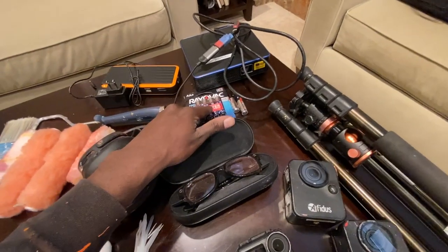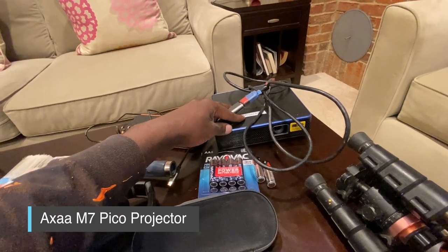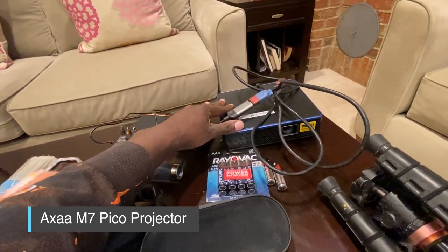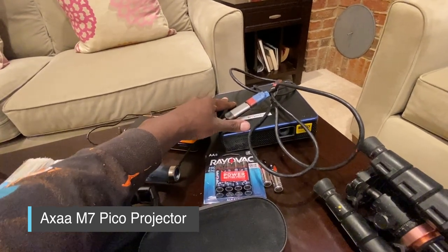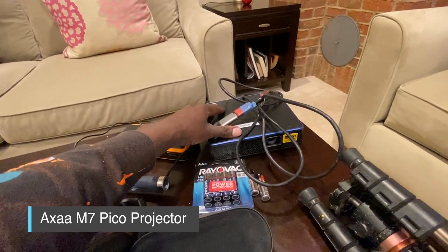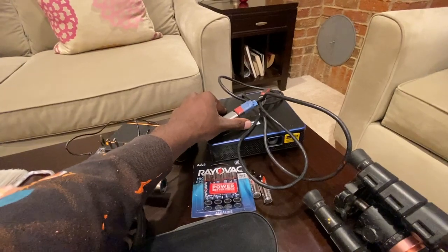I have extra AA batteries for the time lapse camera. I have my Pico projector — sometimes I travel with this, sometimes I leave it back if I'm in a rush. A lot of times I'm just doing the doodle grid to scale things up really fast. But this definitely helps out; it's battery powered so I don't need a charger, though I can use an adapter to make it brighter. It's a standalone projector that doesn't need a power outlet.